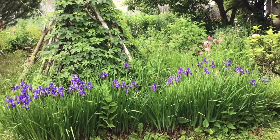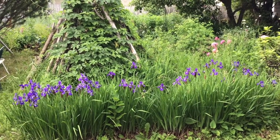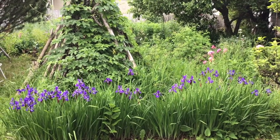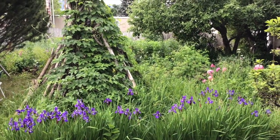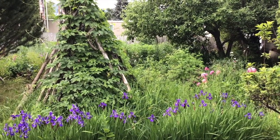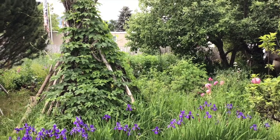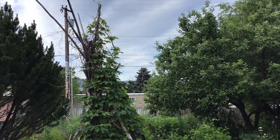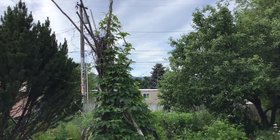The Siberian irises are just hopping in front of the hops tipi. You can see the peonies in the background there — we should see some interesting stuff there.